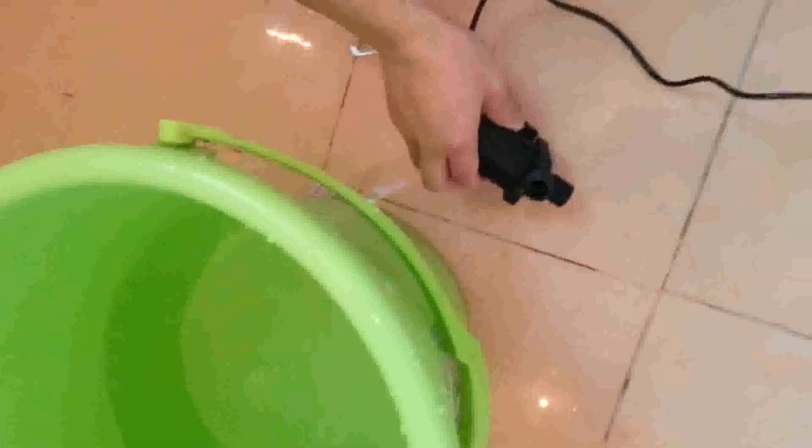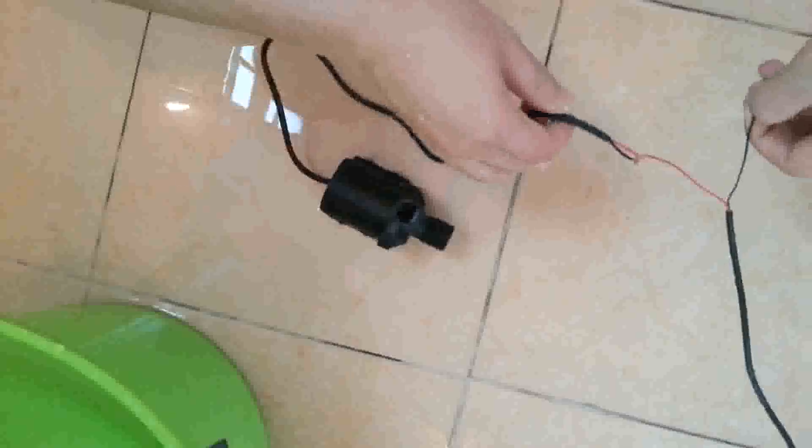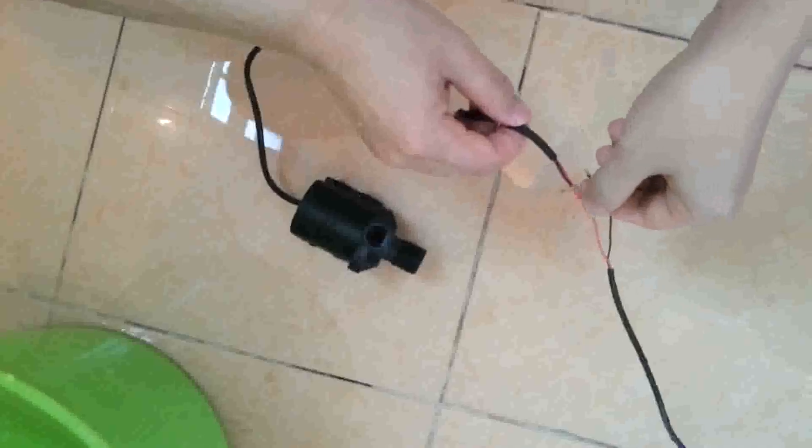Okay, so maybe after you've seen the rear pumping test, you can better understand our pump. If you are interested, you can contact us. Bye-bye.